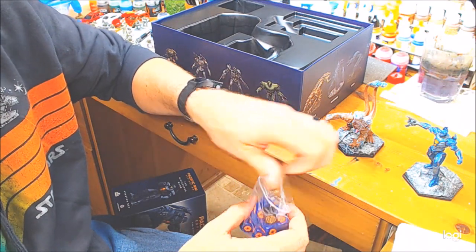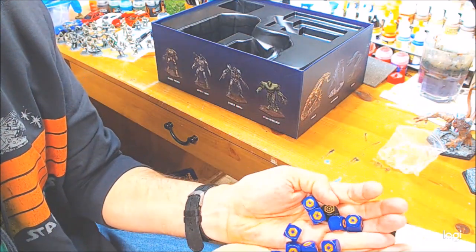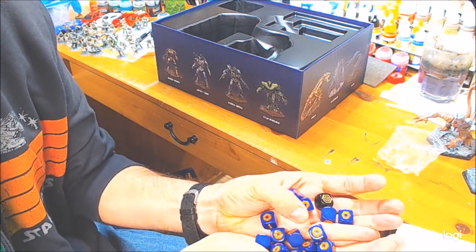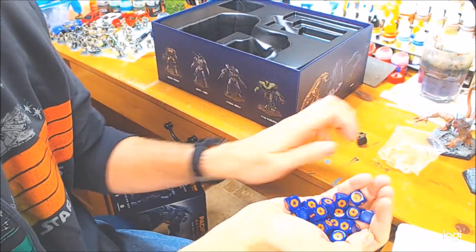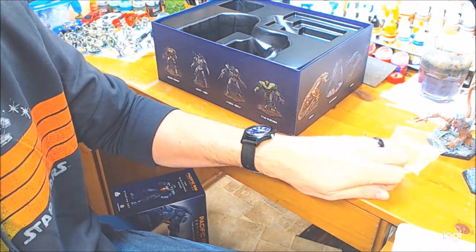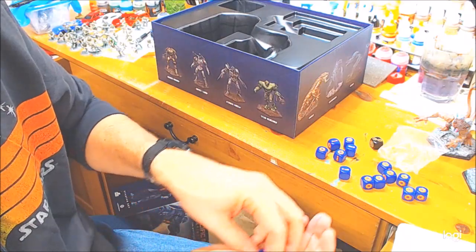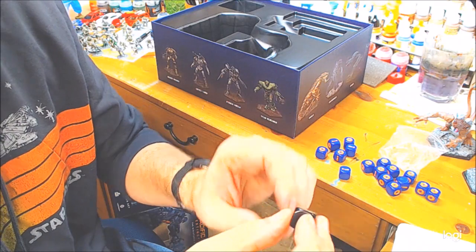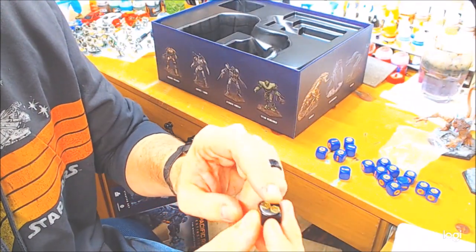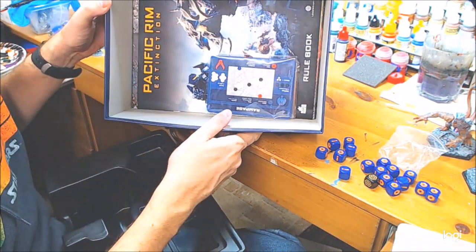You get a decent amount of dice — hopefully not FFC style where one starter isn't enough. Counting them out: looks like 16 dice total. And then there is an activation die that you roll — from what I've watched, it has a couple blanks, couple twos, and some ones on it. The molded insert goes right over and all the other goodies are in the bottom.